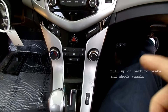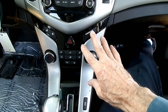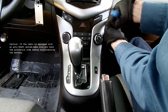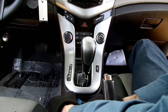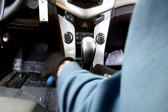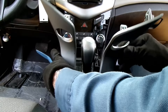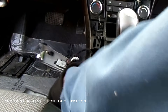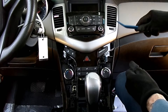First thing we need to do is get our shifter back here all the way to give us room to get our panels off. Remove this silver bezel around the shifter that you see here. There's a panel, and we got wires on the switches — we'll leave the other switch on because we can just put that panel out of the way. Next thing we got to do is remove this silver panel right here.